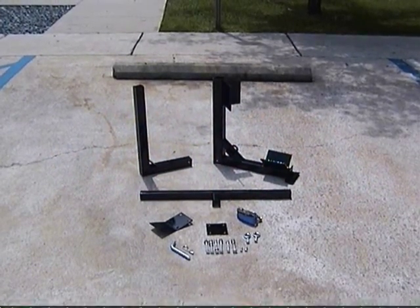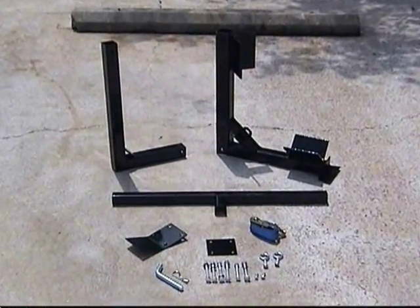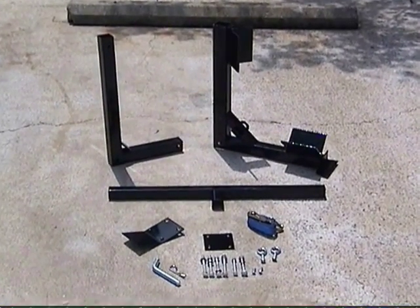Hi, thank you for watching a video of how to assemble the Pro Hoist Toe Caddy. These are the parts that are included.